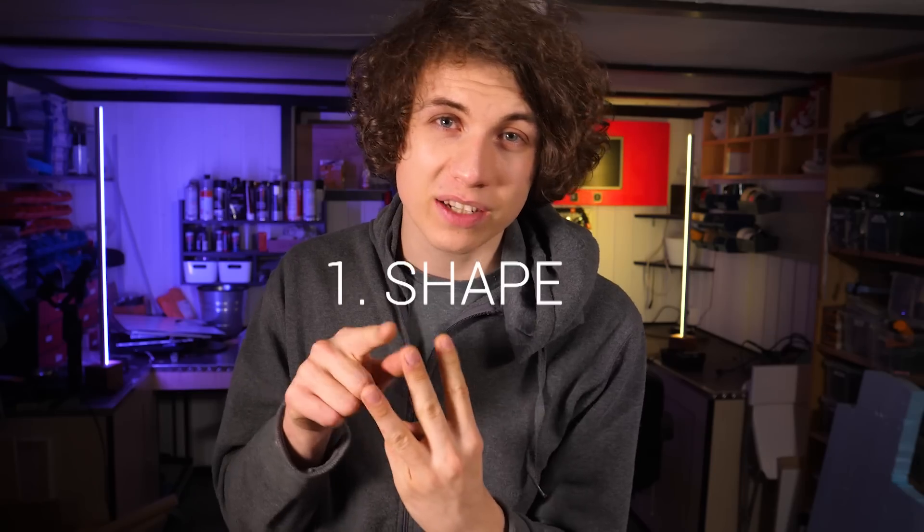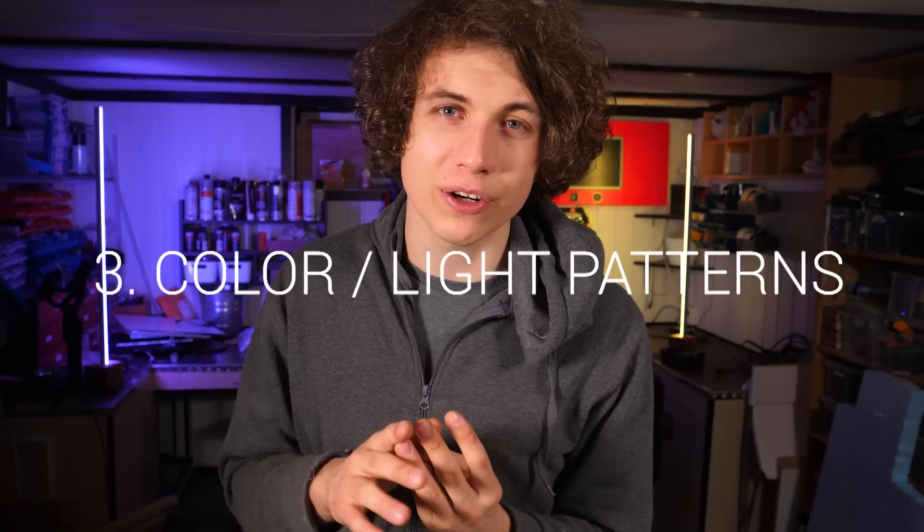This project can basically be divided into three different challenges: the shape, the light and the diffusion, and the color and the color patterns.